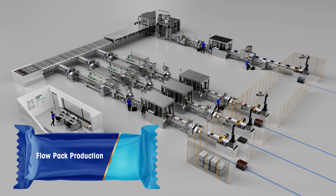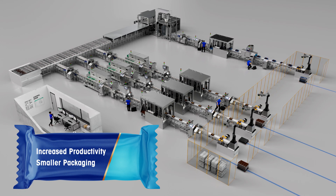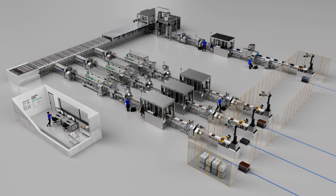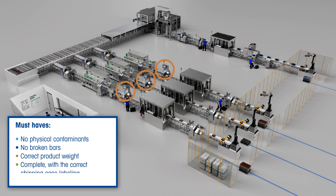In flow pack production of chocolate bars and other snacks, there is a clear trend towards increased productivity and smaller packaging. This usually means higher production speeds. Manufacturers also aim to produce the best quality products possible — products free of physical contaminants, unbroken, with the correct product weight, correctly labelled, and in the right shipping case.